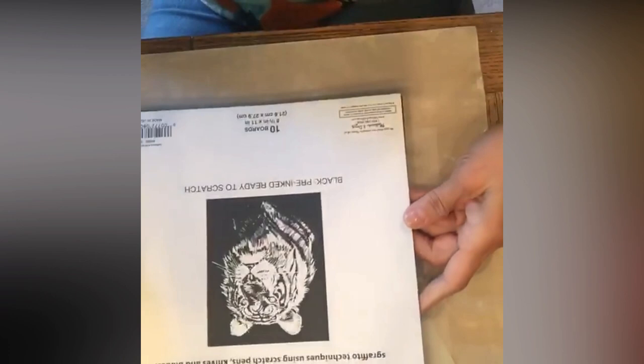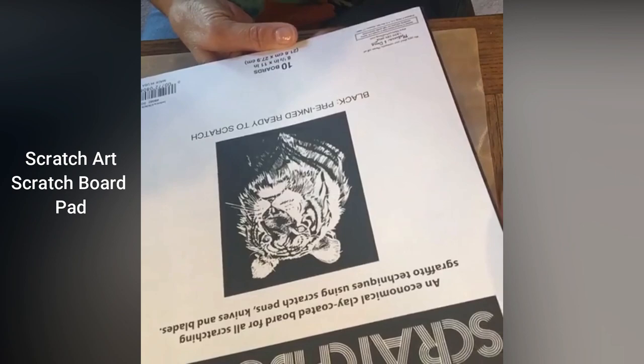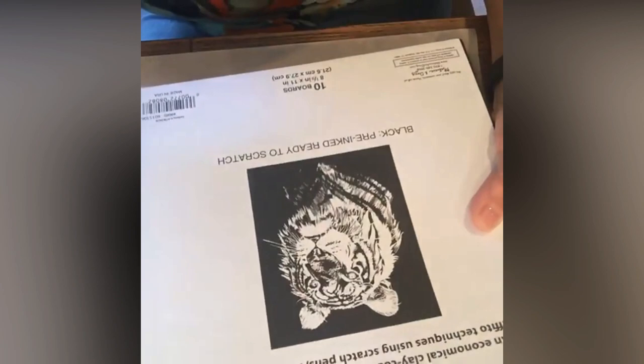Hi, it's Marybeth Shaw from Stencil Girl Products. We are going to use scratch board today. This is what the package of scratch board looks like — this package includes 10 different pieces of scratch board, and here is what they look like. They are just black pieces of board, and what you can do is scratch them — duh, hence the name scratch board!